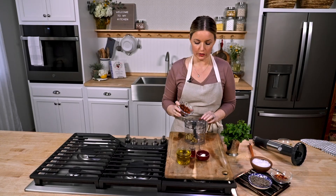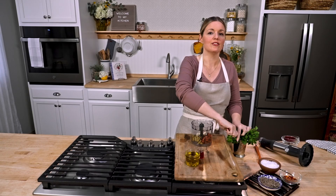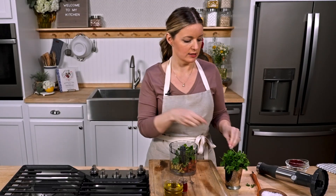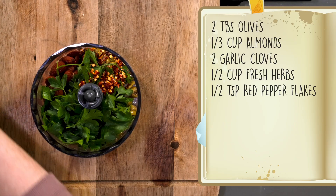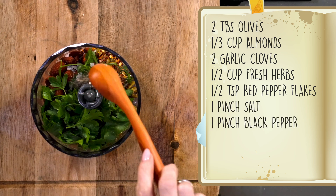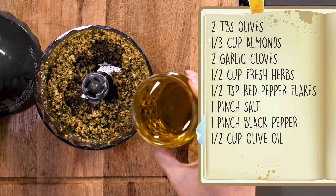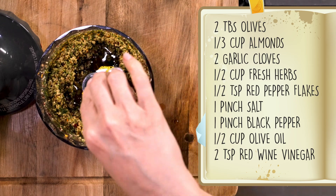I'm putting this into my immersion blender's mini-chopper attachment. It starts with two tablespoons of olives — I'm using green olives because they're super salty. A third of a cup of almonds, two garlic cloves, and then a half cup of fresh herbs, either mint or parsley. I'm gonna use a little combo of both because it just feels lively and delicious. A half teaspoon of red pepper flakes for some heat, a little pinch of salt and some black pepper. I'll chop this all up and then add in the liquid: half a cup of olive oil and a couple teaspoons of red wine vinegar. Blend again.